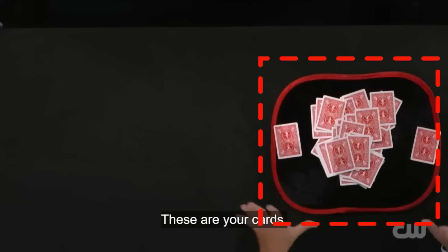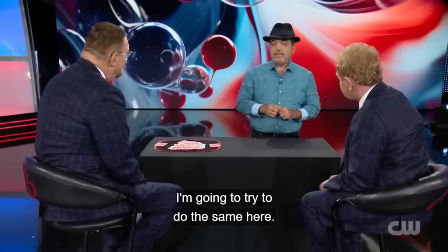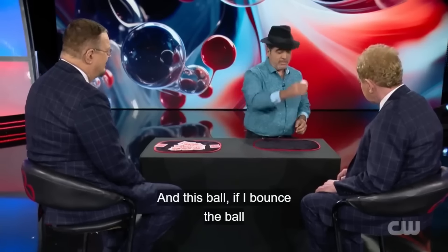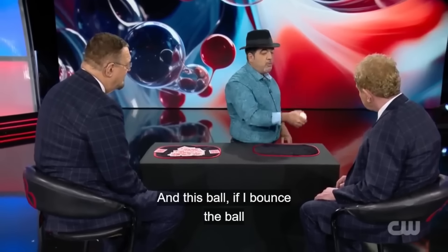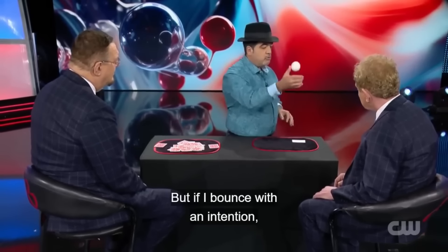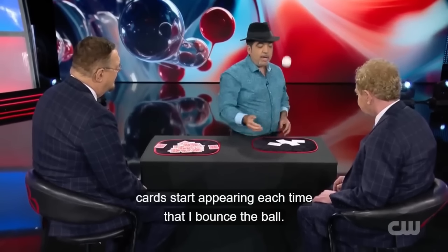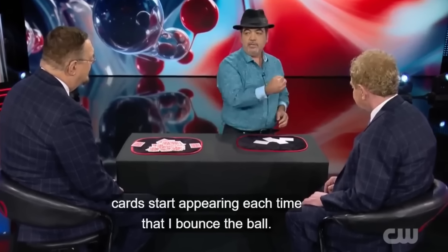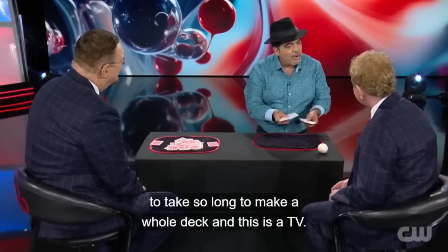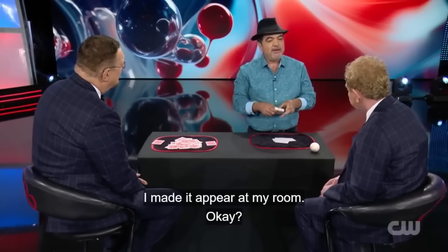Juan says he will create exactly the same picture on the other side of the table. To do this, Juan first places a close-up magic pad on the table. He says he will magically produce cards on this pad. Juan takes a white ball in his hand, bounces it a few times, and amazingly, with each bounce, a card appears on the table. In this manner, Juan makes five cards appear on the table. Juan explains that producing the entire deck at this speed on live TV would take too much time, so he has done it in advance.